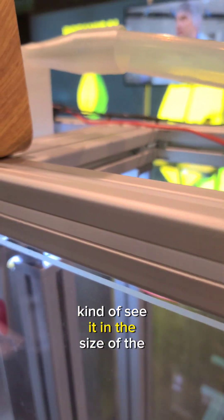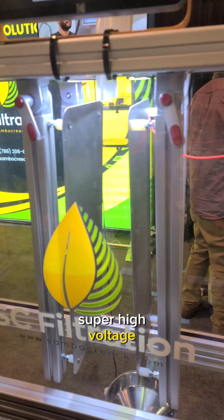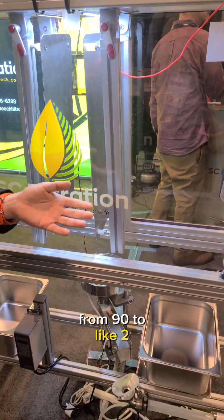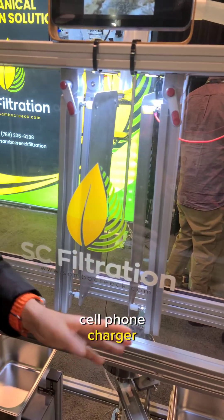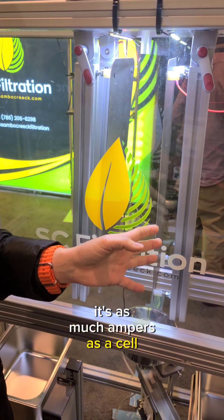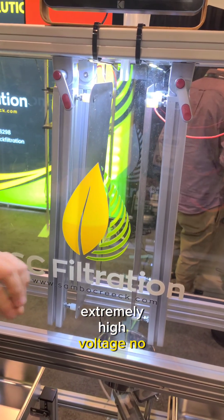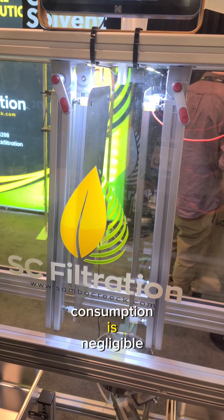You can see it in the size of the wires — super high voltage, very low amperage. The power supply can go anywhere from 90 to 220 volts. It's kind of like a cell phone charger; technically it uses as much amperage as a cell phone charger. Extremely high voltage, no amperage. So the actual electrical consumption of the device is negligible.